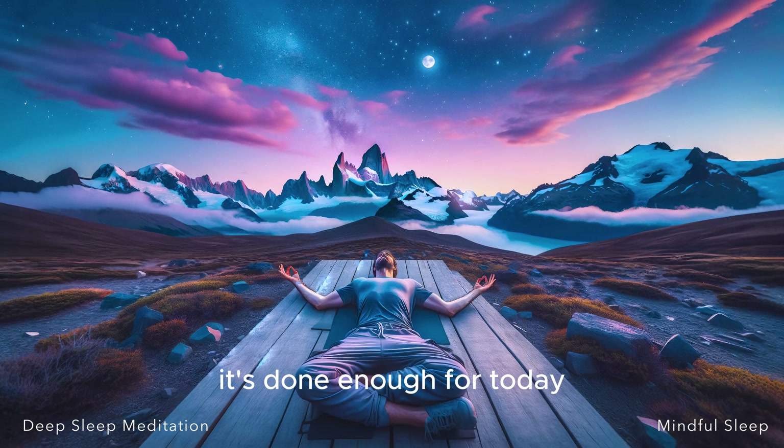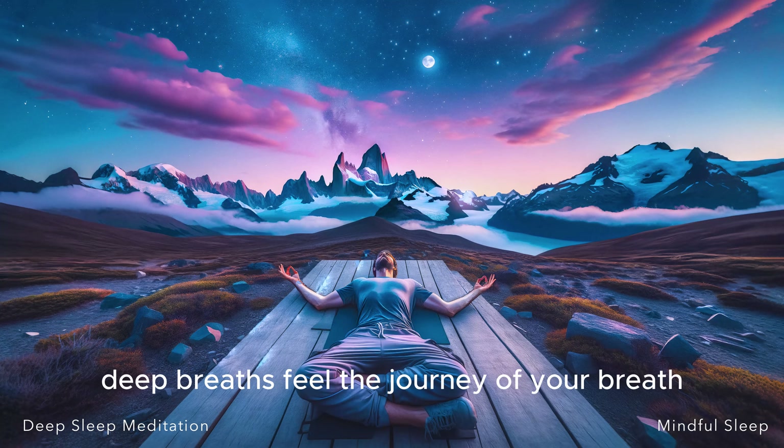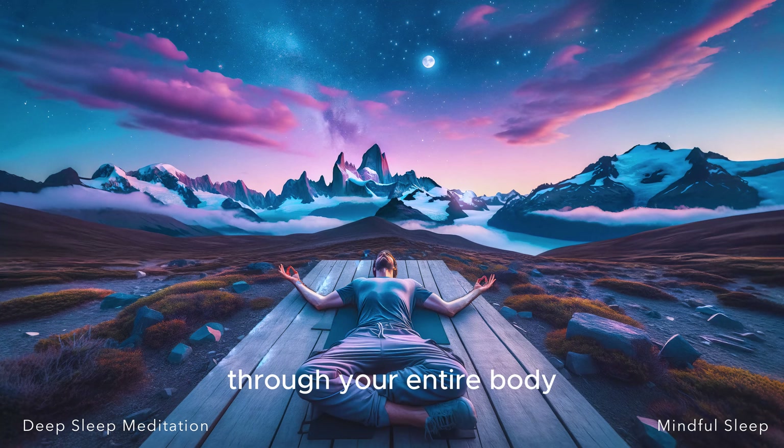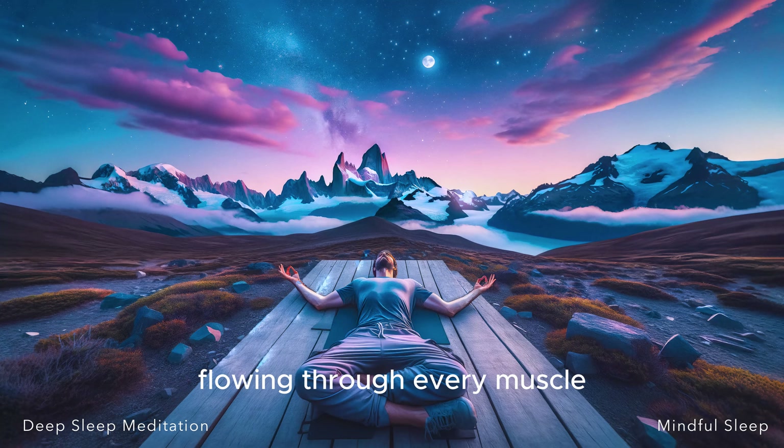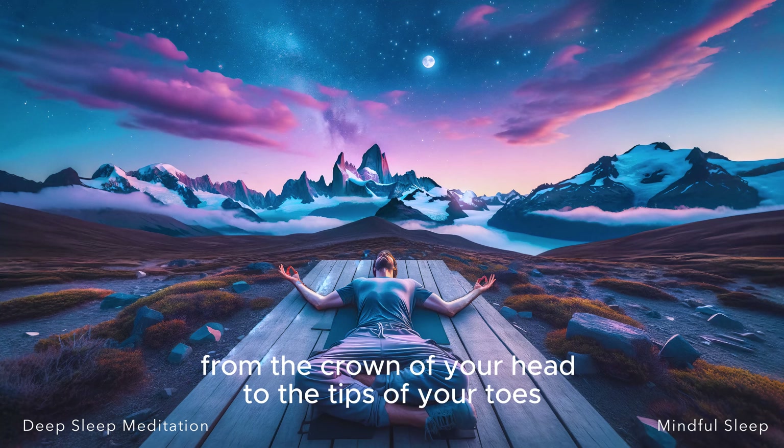It's done enough for today. It's time to quiet the noise, the thoughts, the worries. It's time to be present, right here, right now. Continue taking slow, deep breaths. Feel the journey of your breath through your entire body. Imagine it as a gentle wave, washing over you, flowing through every muscle, every cell, from the crown of your head to the tips of your toes.